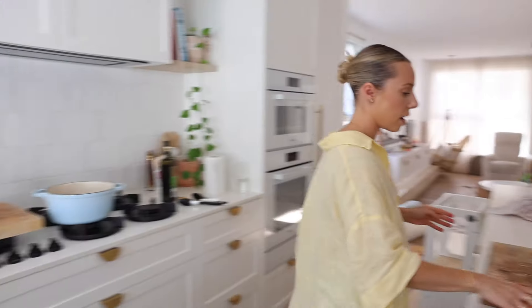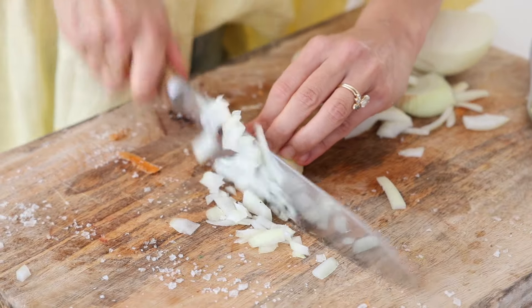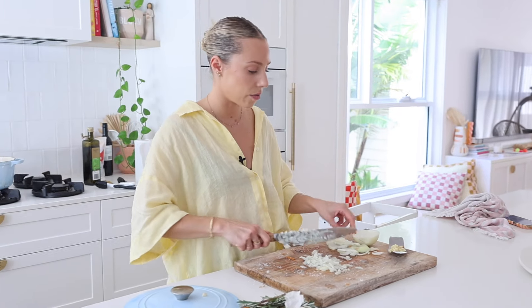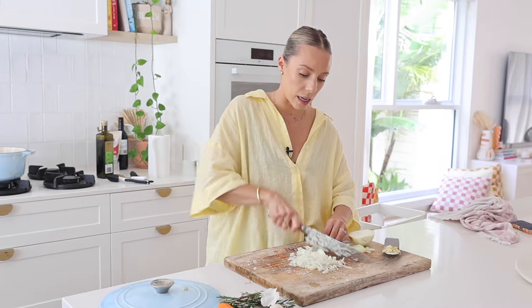Let's do our onion. We are now one celery stalk short — lucky it's rustic cooking. If there are two cooking utensils I would invest in, it's a good knife and a good fry pan. I'm in the process of getting rid of all my non-stick plated stuff and transferring everything to stainless steel — it's so much better for you and creates such richer, deeper flavors in food.